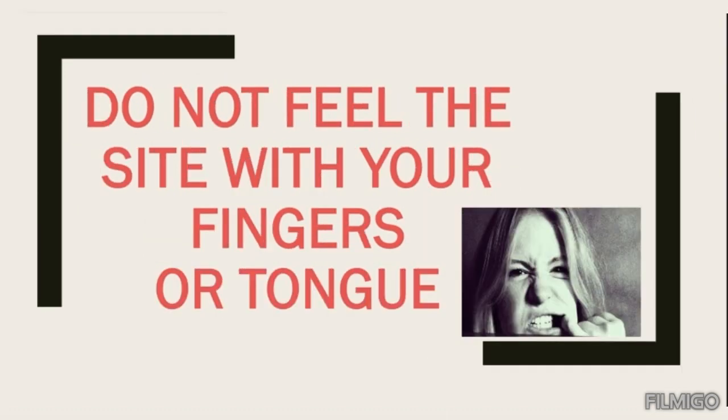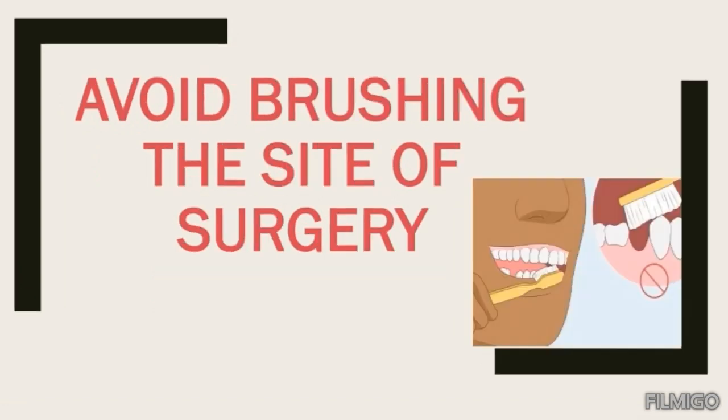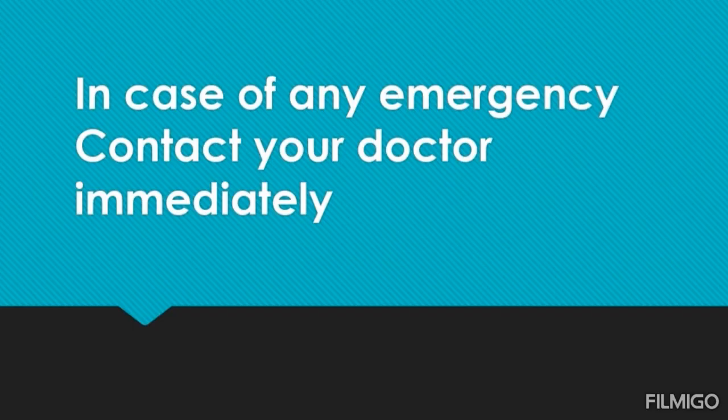Do not feel the site with your fingers or tongue. Avoid brushing the site of surgery. Brushing of other teeth can be started after 24 hours. In case of any emergency, contact your doctor immediately.